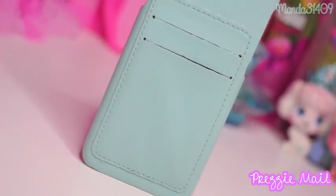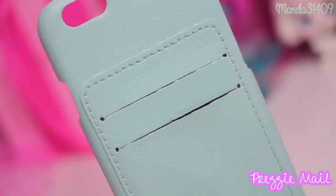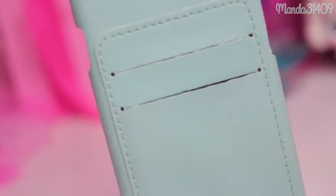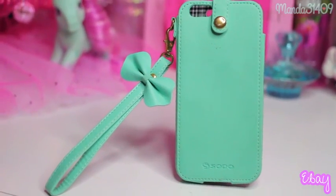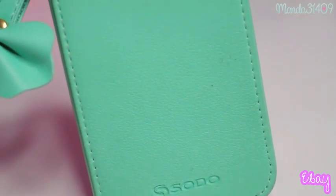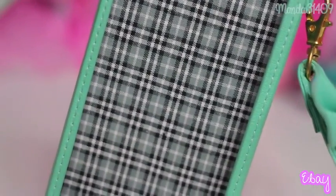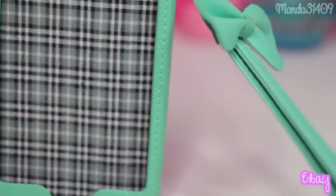This one is a little wallet style case that I got from either eBay or someone had sent this one to me — I don't remember which. And then there's this wallet style one as well — it's got a really cute little loop handle thing on it with a bow and it just snaps in at the top where you put the phone in. I also included a clip of what the inside looks like because it's really pretty — all plaid.